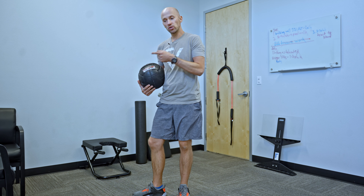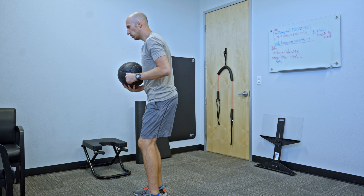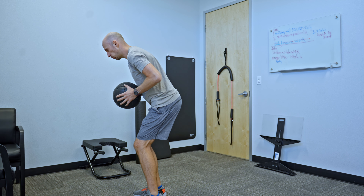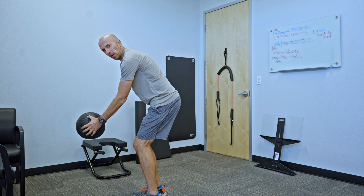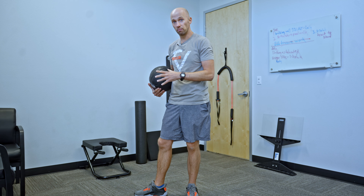Once you get into the down position, you want to fake a chest pass into the ground. So what that's going to look like — if I just do the chest pass, it's nice and quick like that. I'm throwing it fast, but I'm preventing it from actually moving.